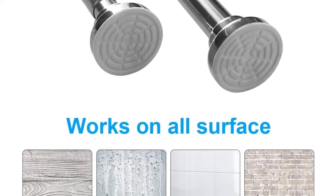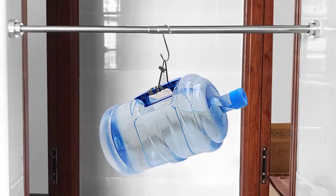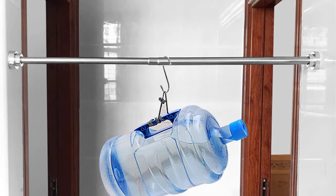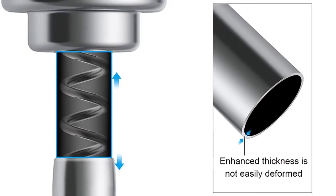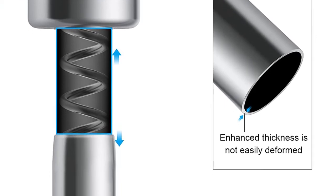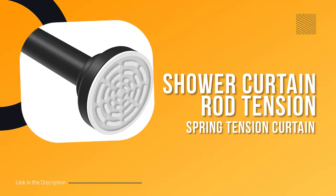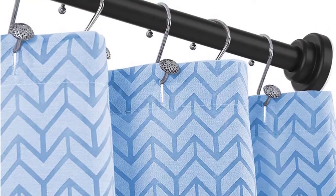This shower curtain rod is also multifunctional and can be used in many areas of your home such as the bathroom, bedroom, living room, or balcony — perfect for privacy or shading. If you're not satisfied, their excellent customer service team will offer a replacement or refund. Don't wait any longer — order your adjustable tension shower curtain rod today.